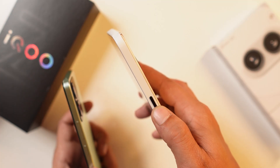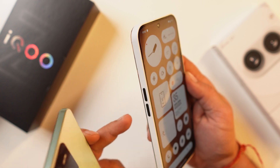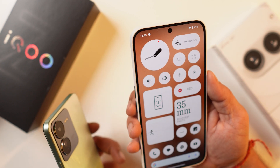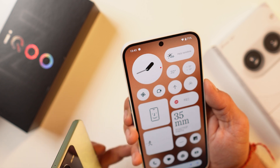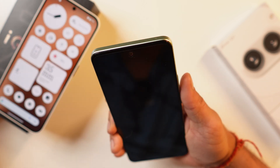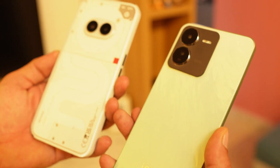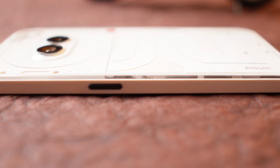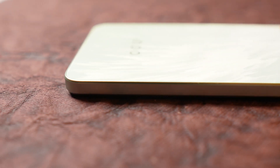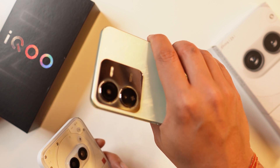Button placement is better on Nothing Phone 2A in terms of reach — volume buttons on the left side at a slightly lower position, making one-hand use comfortable for average hand sizes. On Z9, all buttons are on the right side, making the volume up button difficult to reach. In-hand feel is also better on Nothing Phone 2A due to curved edges, whereas Z9's boxy design can start hurting your hands after longer use.